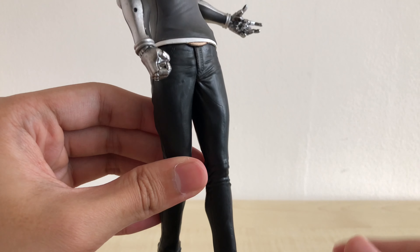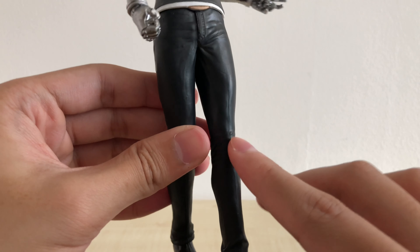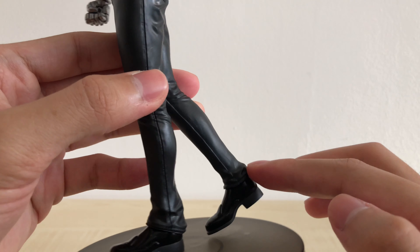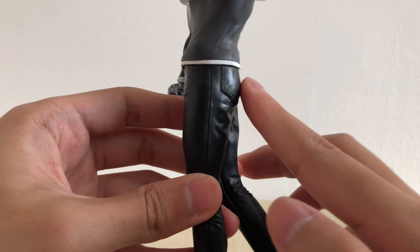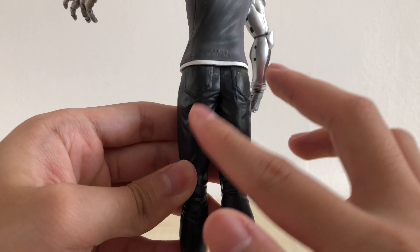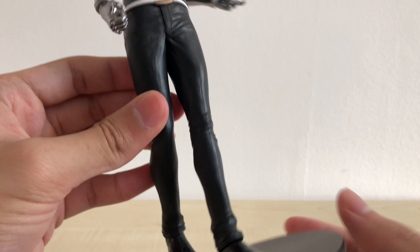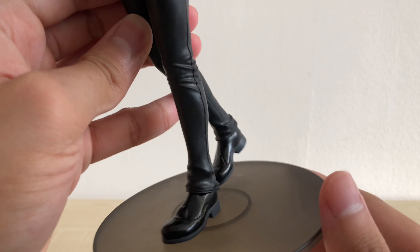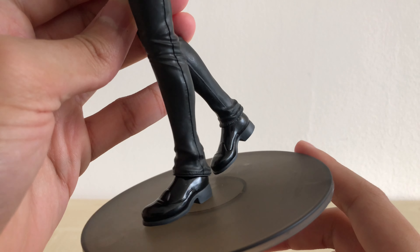For his legs, he's wearing a pair of black pants with certain creases around areas like the knees, near the ankles, and the back. His backside is pretty flat, not a lot going on back there. There doesn't appear to be any shading at all — just plain black pants. Paired with that are black glossy shoes that are pretty simplistic in detail.